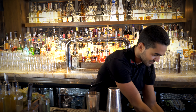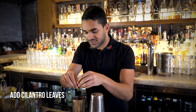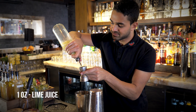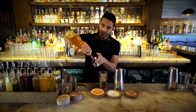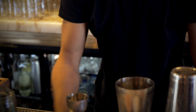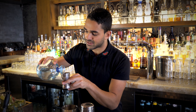Then add a few cilantro leaves into the shaker, and lime juice — one ounce — into the shaker. One ounce agave syrup, and two ounces of a premium Blanco tequila.